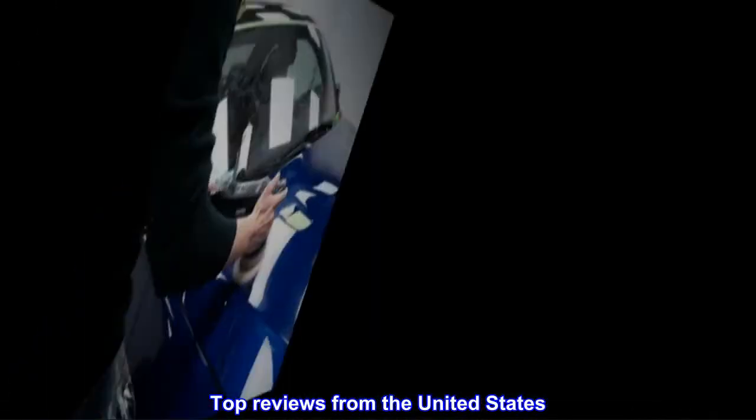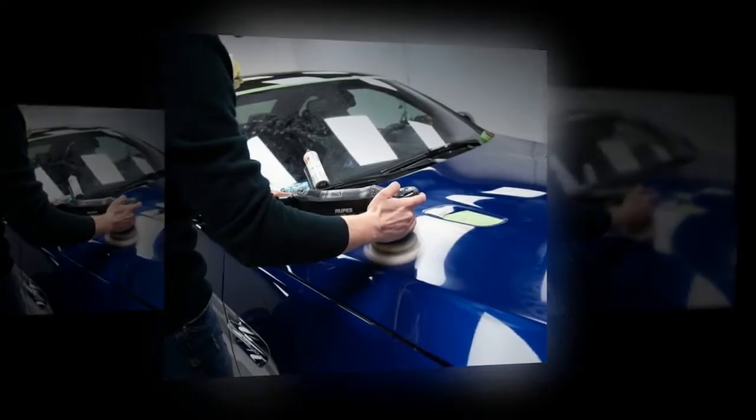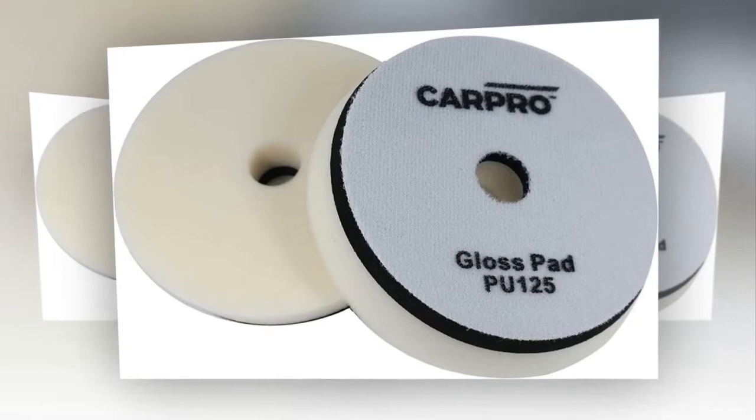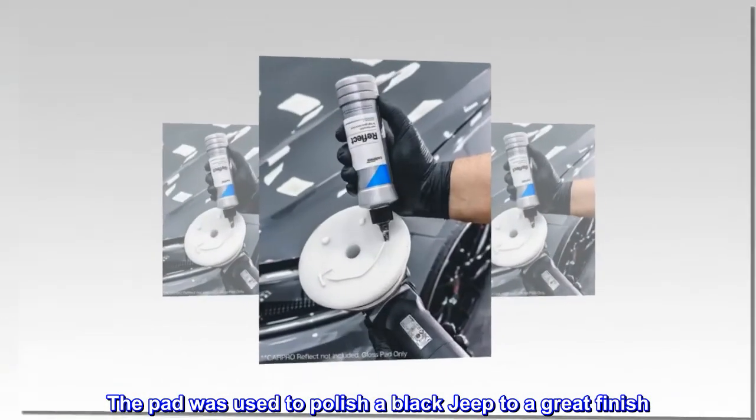Top reviews from the United States. The polishing pad did a great job on a black Jeep, producing a great finish.